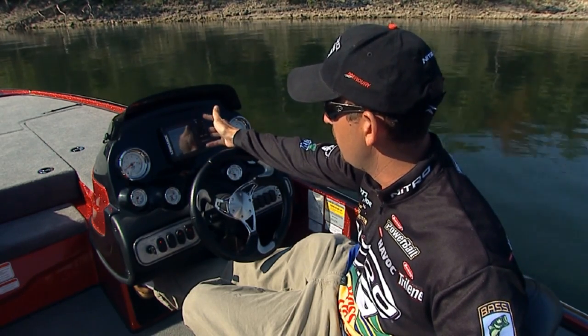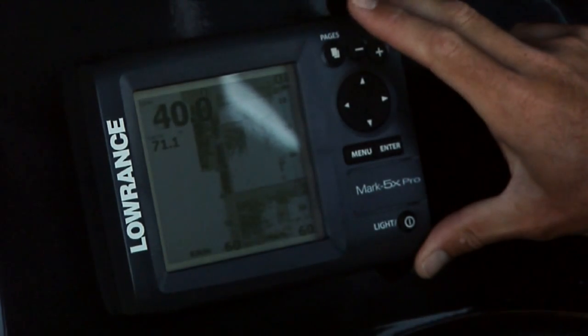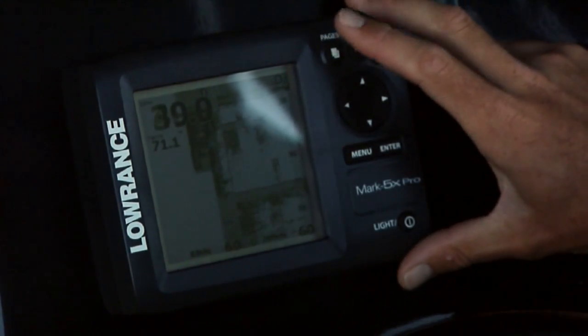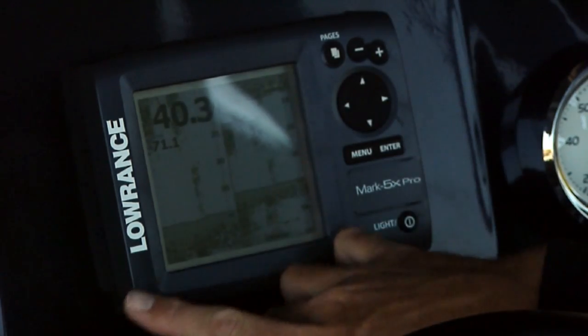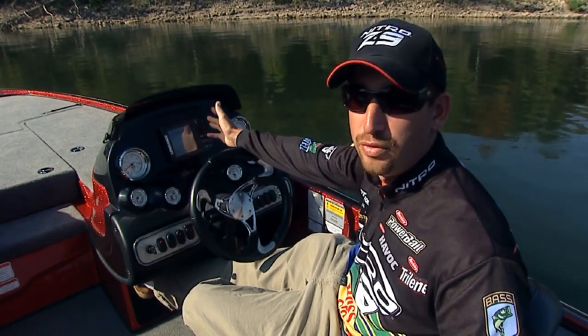We all know how important it is to keep an eye on your water temperature. With this Pages button right here, you can press that and it goes to this first split screen. You can go to the second split screen where you actually have it zoomed in on one side, then your standard view over here where you can go back to the full sonar screen.